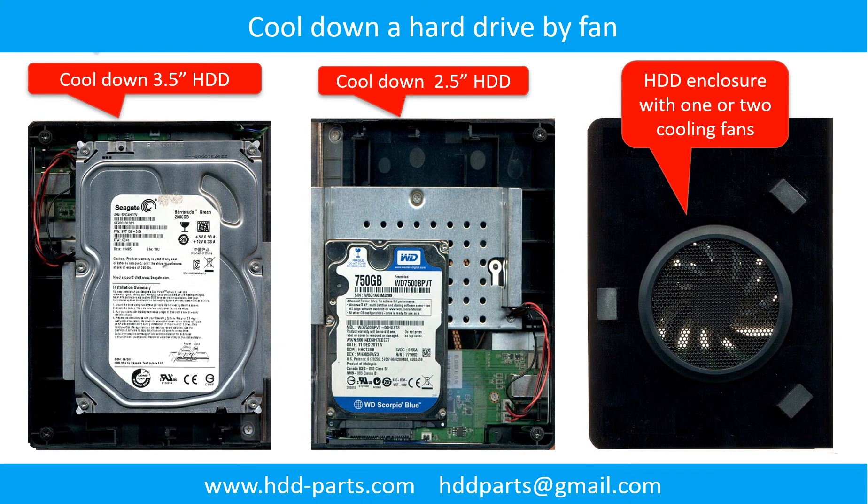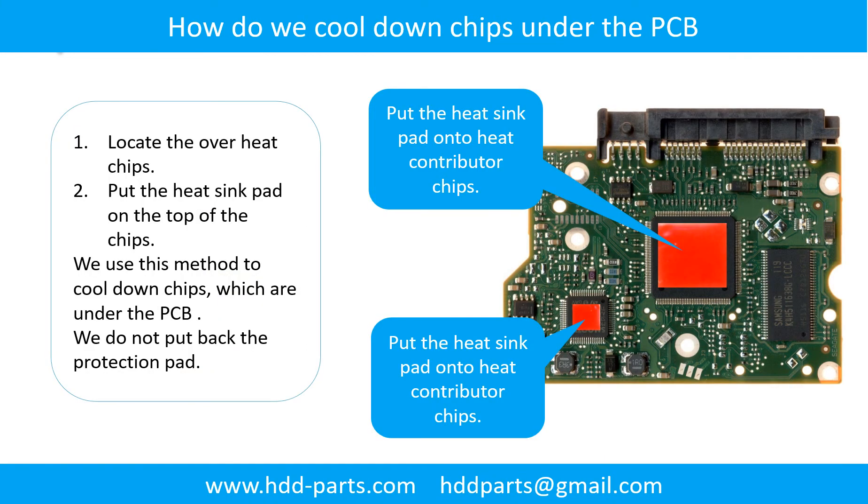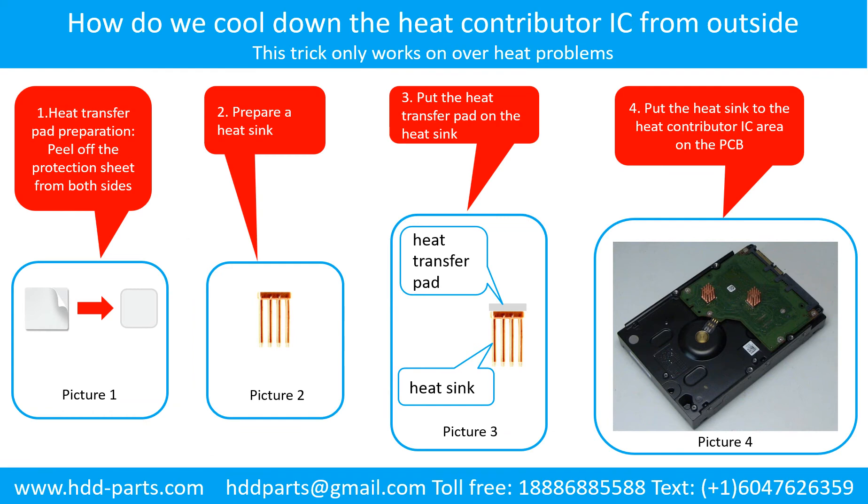This picture shows how to use a fan to cool down the hard drive, and another picture shows how to cool down overheated chips under the PCB board. To cool down the heat-contributor IC from the outside: Step 1 — peel off the protection sheet from both sides of the heat transfer pad. Step 2 — prepare a heat sink. Step 3 — put the heat transfer pad onto the heat sink. Step 4 — put the heat sink onto the heat-contributor IC area on the PCB.